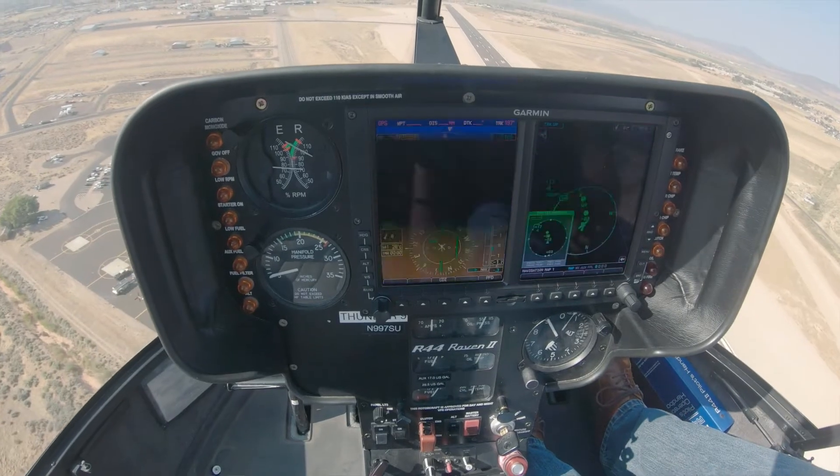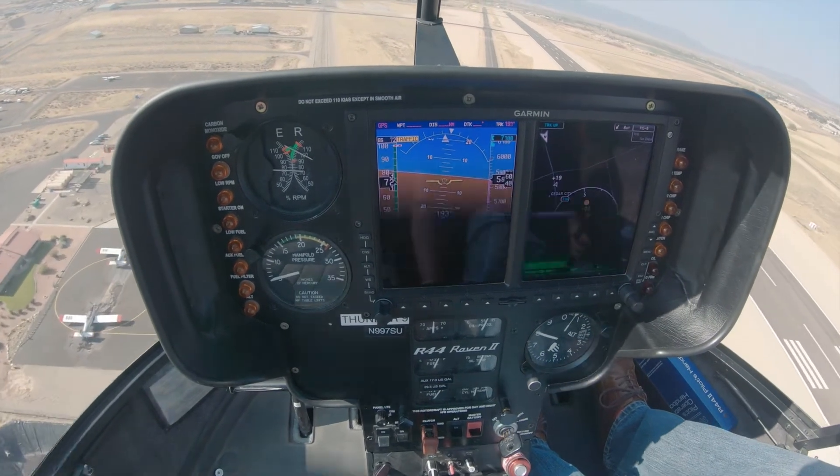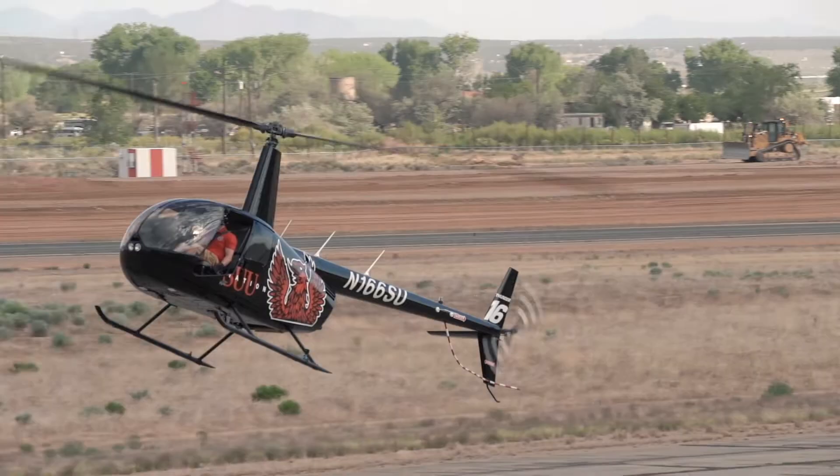Cross-check attitude, trim, and rotor RPM, as well as airspeed. With two occupants on board, anticipate a slight increase in rotor RPM, which will require a small increase in collective. This small increase in collective is known as catching the build.